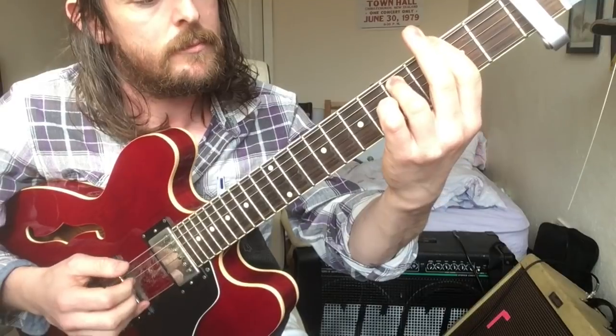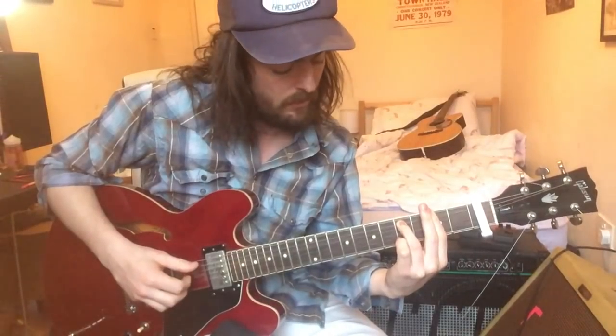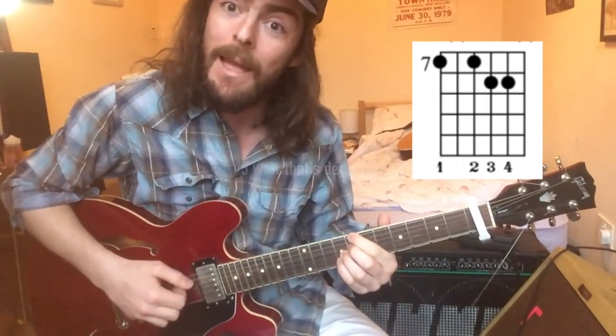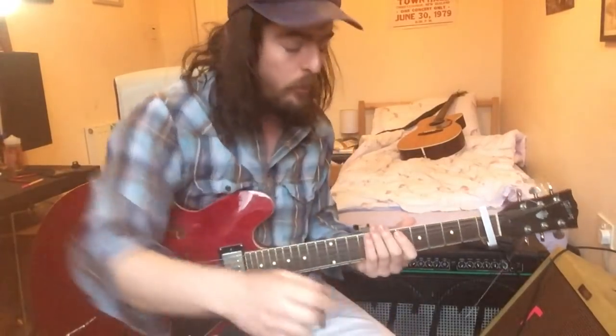That next chord is a G minor seven. Then we've got the C seven — C dominant seven — but also with a sharp five, and the third down to a minor third as well. Observe the close-up. It's all about the percussion — the fingers are all doing this.